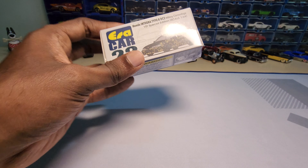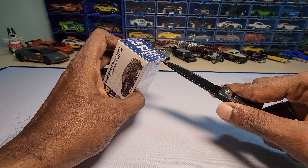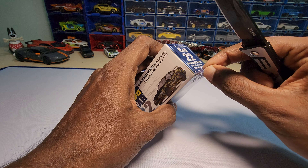I bought AeroCars because it was on discount first of all, and second, one of my friends bought this one and gave me a good review about it. So I also just wanted to try it out and see how it looks.